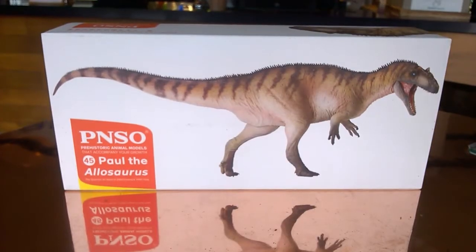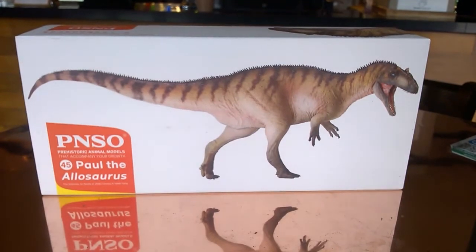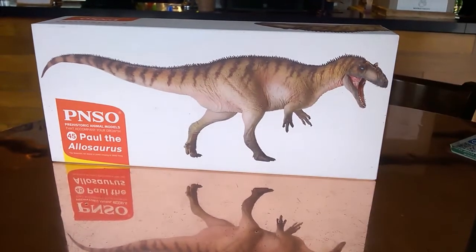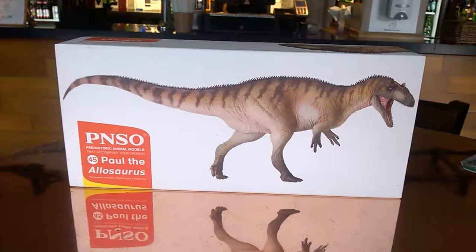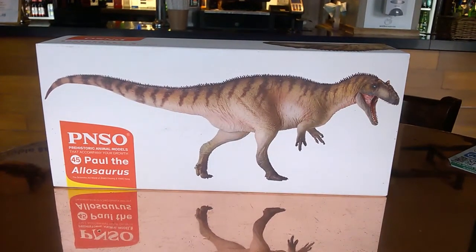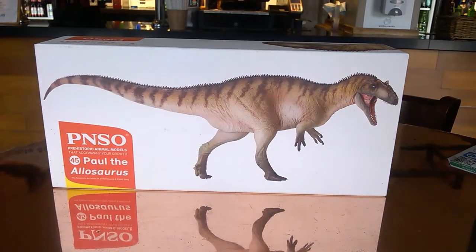I'm here at the regular, going to be unboxing the PNSO Allosaurus. There's not a lot of space here, I'm going to try not to get anyone in shot. That box looks great against the copper table. Do excuse the sound because I'm actually quite close to the camera.